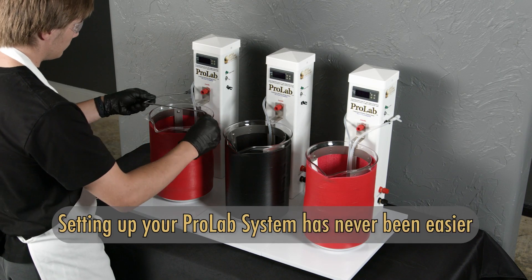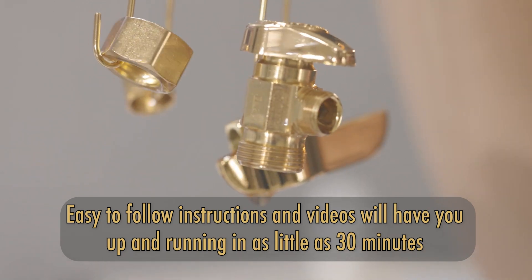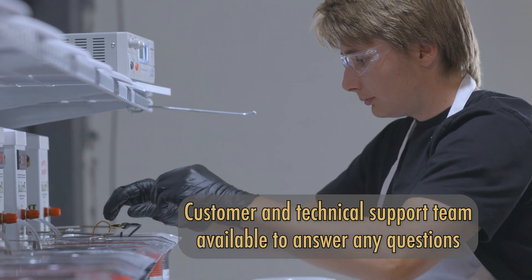Setting up your ProLab system has never been easier. With our easy-to-follow setup instructions and videos, you can easily be up and running in as little as 30 minutes. We have an amazing customer support and technical support team here to assist you with any questions that you might have.